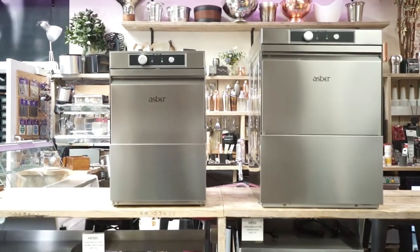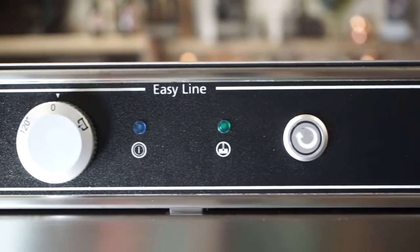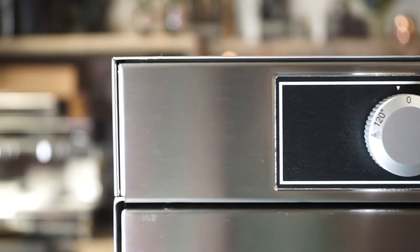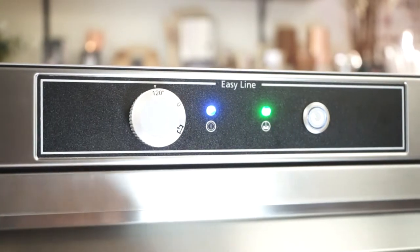Built from high-grade stainless steel with a double-skinned door for efficiency and sound dampening, EZ-Line is ideal for both front and back of house use. Controls are simple with a fixed two-minute wash cycle and automatic push-button operation.